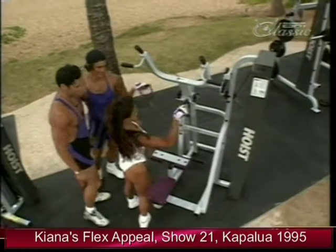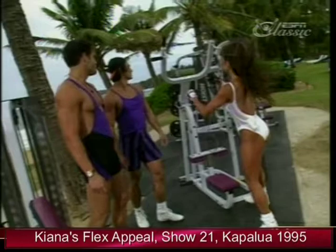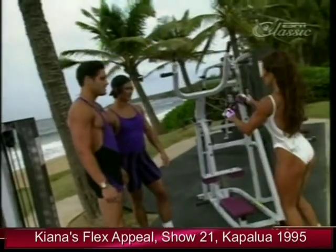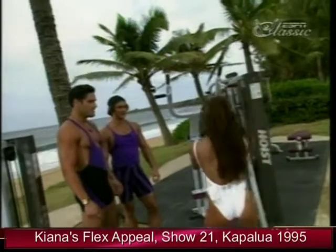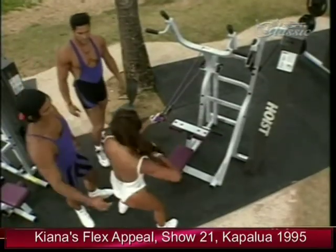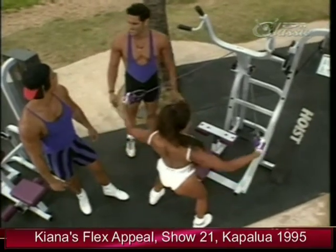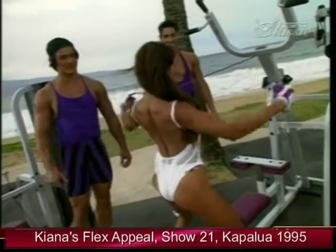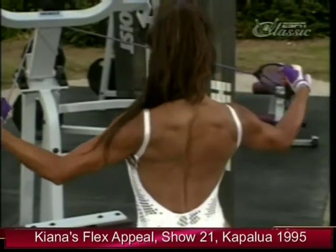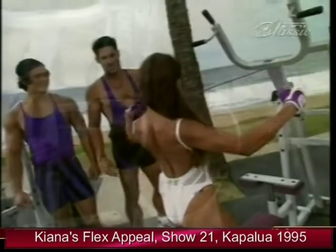Here's the Body Flex back slide — it's very easy to do and it's a great finishing exercise for the back. All you do is hook it around the machine in a nice comfortable stance. I like this exercise — it really works my rear deltoid.